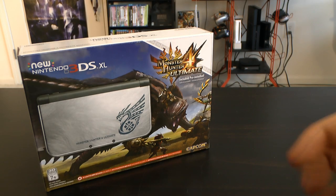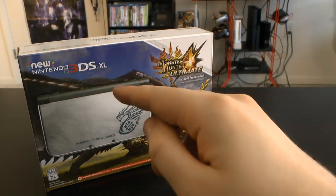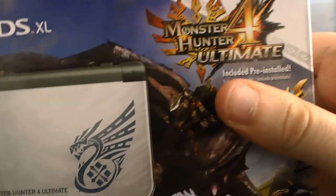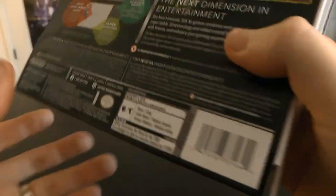Hey, what's happening gamers? I'm K-Wing and it's time for the review of the new Nintendo 3DS XL Monster Hunter 4 Ultimate Edition, which comes with the game pre-installed. You can see it looks so cool. I'm so excited.